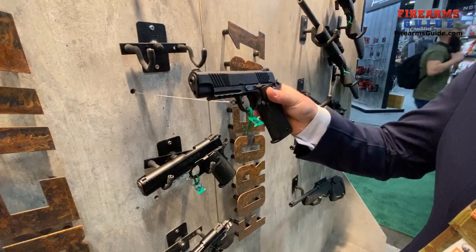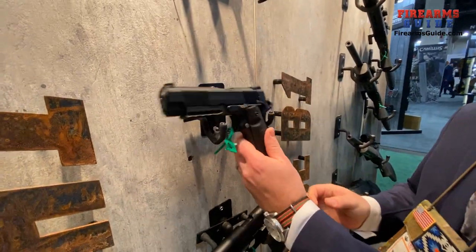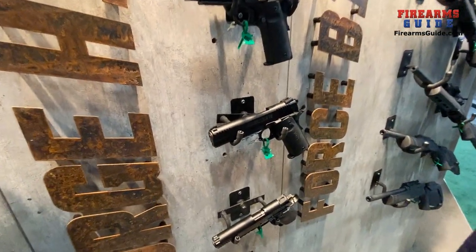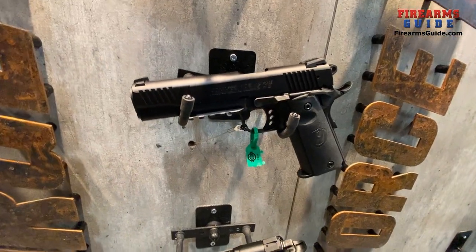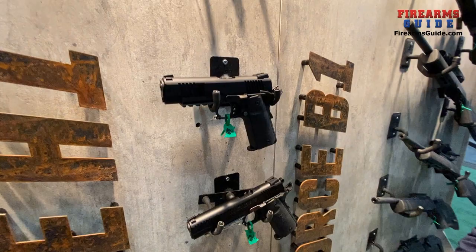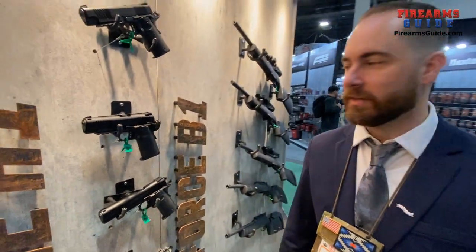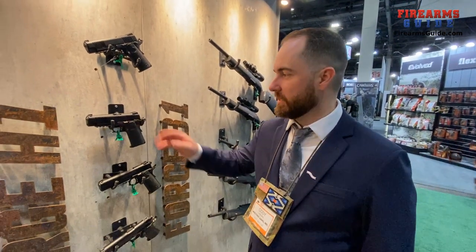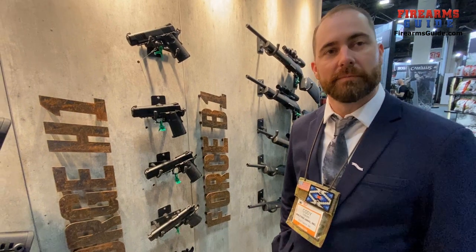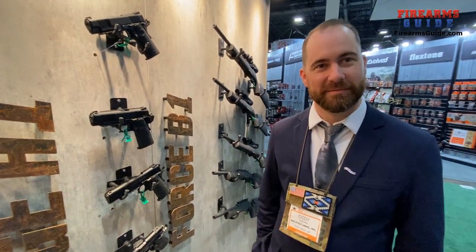It's an affordable caliber, and in 22 form you can really practice your fundamentals. The recoil is different from a 45, but it fits in the same holsters, so you can use it for training purposes. Retail on the 1911 in 22 is right around $400 to $420 — pretty affordable, especially since these guns are also made in Germany.